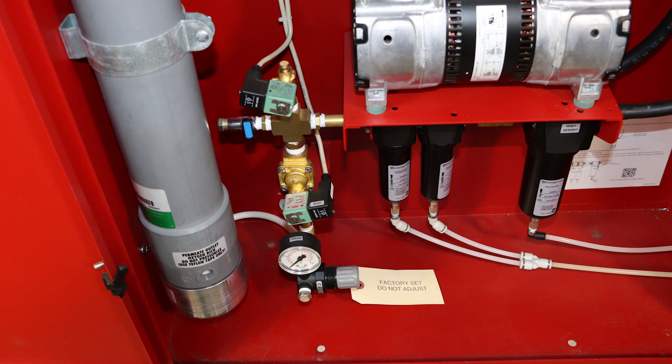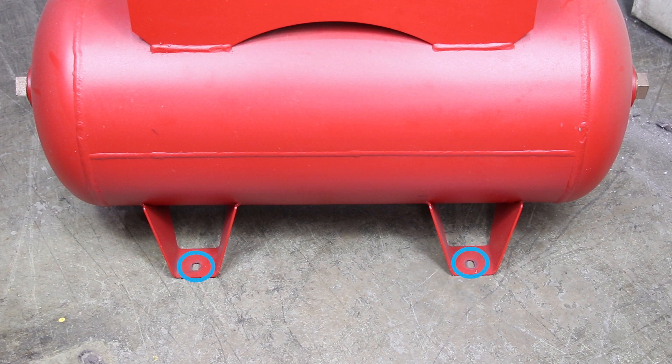If mounting to the floor, locate the four 5/16-inch holes in the bottom of the cabinet and use the appropriate bolt and/or anchor combination to secure to the floor. Anchor the nitrogen storage tank to the floor using the four 3/8-inch diameter flange bolts.